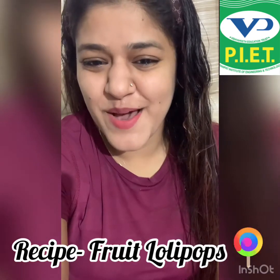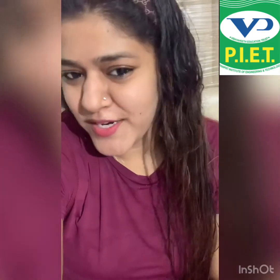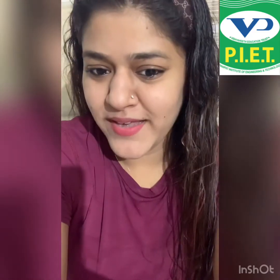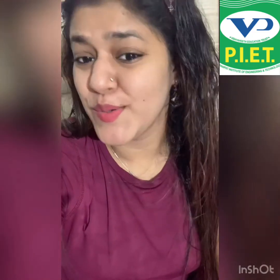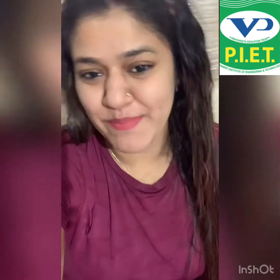Seems interesting, yummy, and they are super duper easy to make. You can make them by yourself. Then mama will never say no to lollipops like this. So let's make it with me.